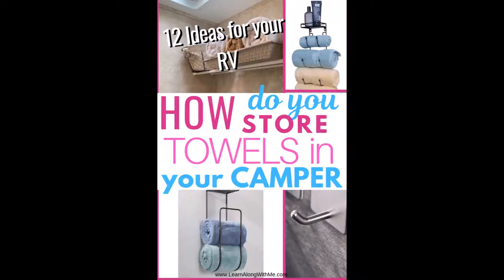Thanks very much for joining us today. Today's video is about how do you store towels in your camper. It's a surprisingly common question — when you put RV organization hacks into Google, one of the featured suggestions that comes up is how do you store towels in your camper. So I've put together a list of ways that you can organize and store your towels in your camper.